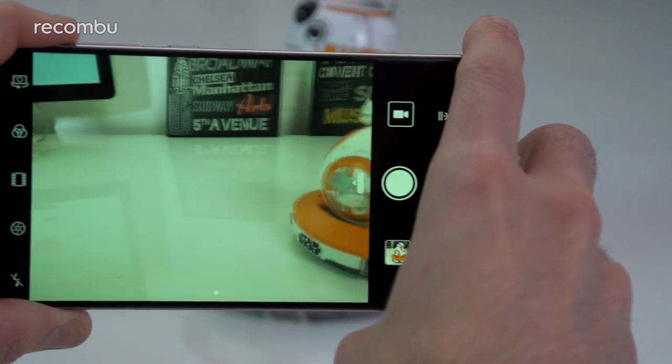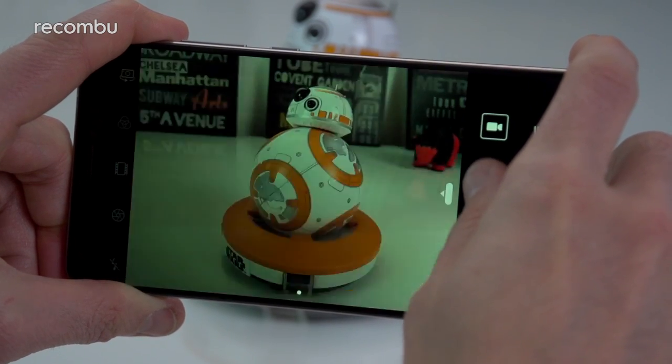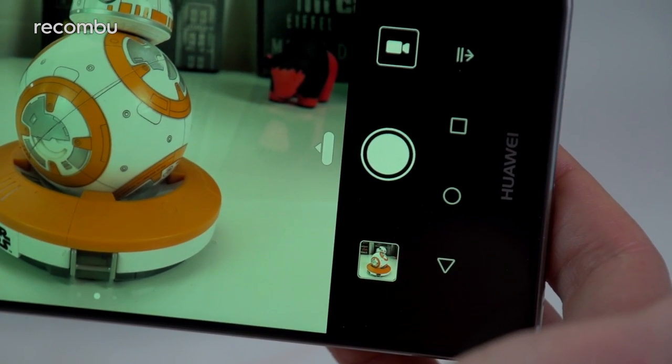In good quality lighting, the Huawei Mate 9's camera is impressively fast to capture your photos. Just tap the shutter button and your shot is taken pretty much instantly, while long pressing the button fires out a series of snaps using Huawei's burst shot mode at a seriously impressive rate.